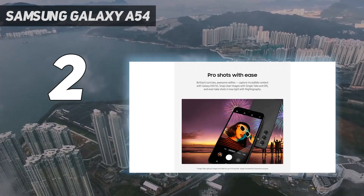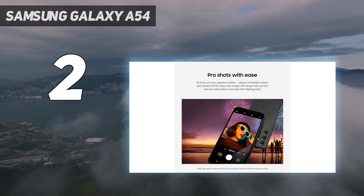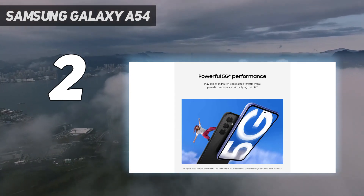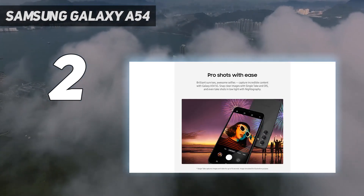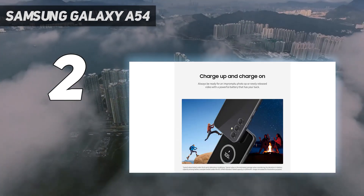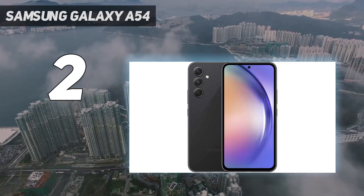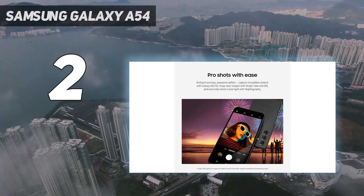Design: the phone measures 158.2x76.7x8.2mm and weighs 202g, so we'd call it medium-sized. It's not so big that it's uncomfortable to use, so long as your hands aren't massive. It's also undeniably attractive, adopting the floating camera design language found on the S23 series. Other colorways are similarly pretty.